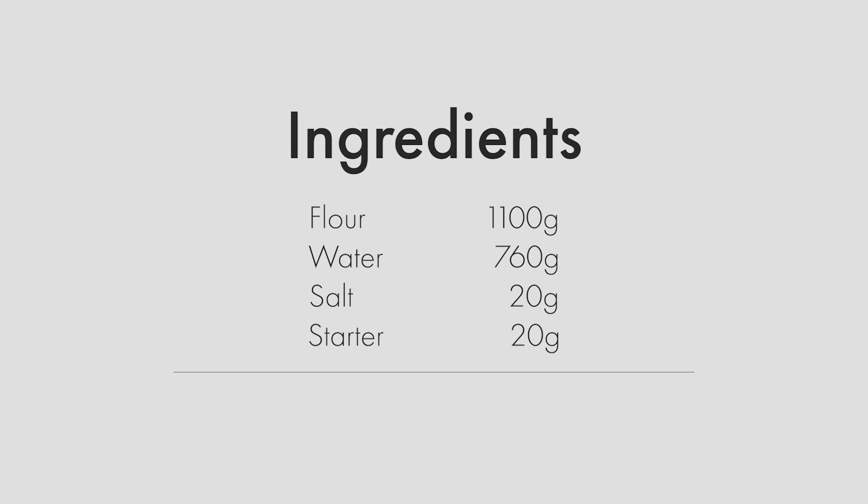And that's it. You just need flour, water, salt, and your ripe sourdough starter. And with those few ingredients, we'll make some pretty incredible bread.